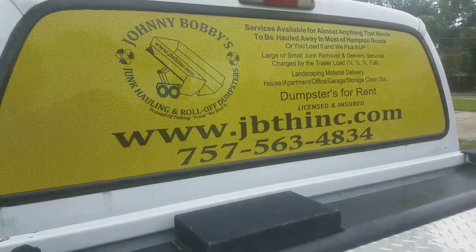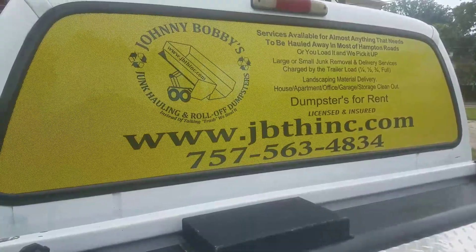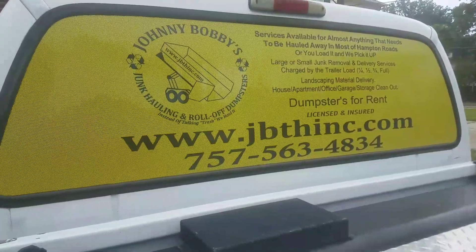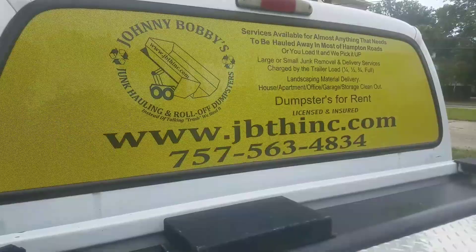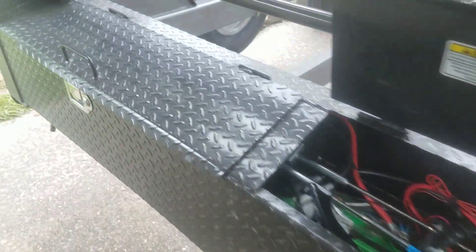What's going on folks, I'm Johnny Bobby's Junk Haul Roll Off Dumpster series. Today we're going to cover greasing a Max trailer gooseneck roll off dump. We're going to show you where the grease points are, or at least most of them, and why we got to grease it so your trailer lasts a good long time and you don't have any troubles out of it.